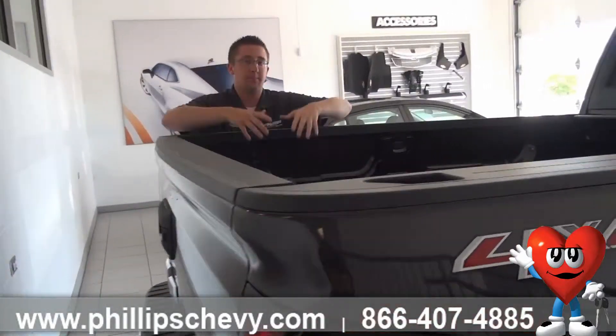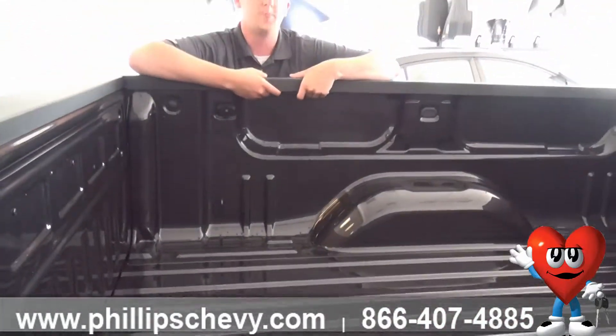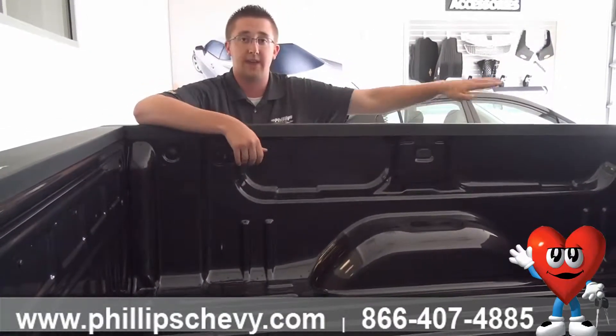Looking into the tailgate, you're also going to have LED box lighting in here — right about here you should be able to see it. If you have a cargo cover on here, you can light up the bed and see everything inside without having to roll the top up.